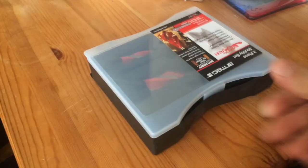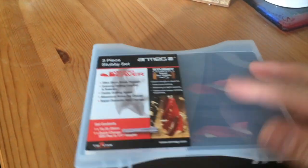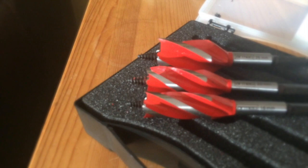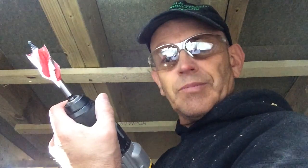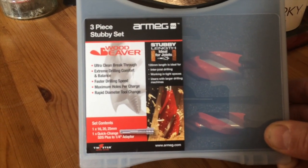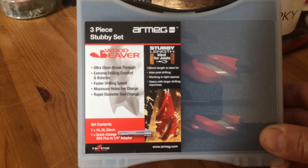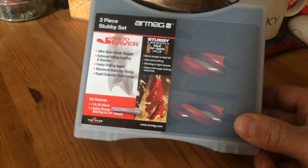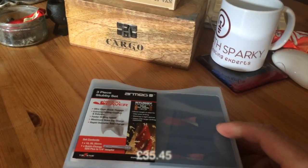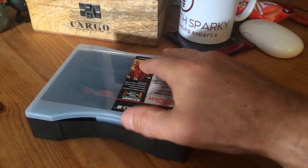What is it? Interesting folks — oh look at that! We've got ourselves a three-piece stubby set from RMAG. A must-have, I would say, for all sparkies out there. This is a fantastic bit of kit. If you're doing a lot of drilling through joists, this is the sort of kit you want to be buying. A little bit of tool porn for you guys — I don't think it was an incredible amount of money, I think it was about 30 quid.